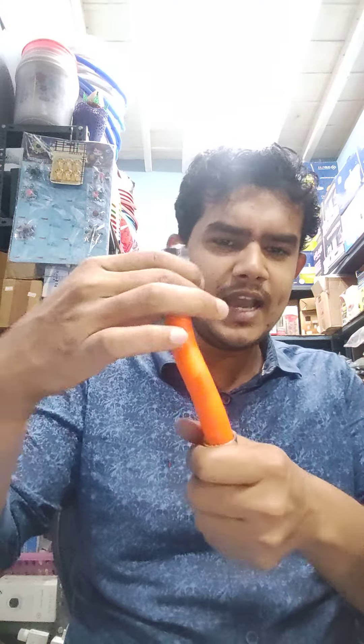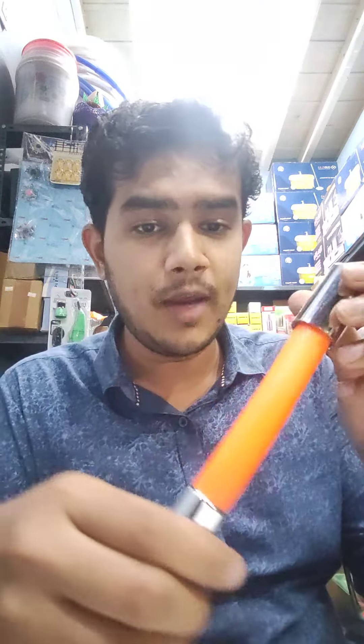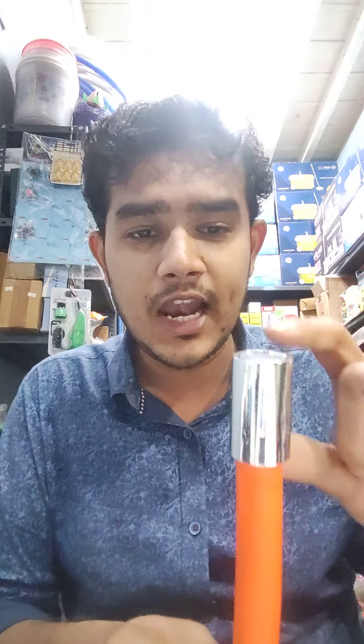If you want to use the L-shape, it is a heavy material. So we can bend and raise it in this way. We can bring it in this way and we can bend. It is a full material. It is a pure essence.